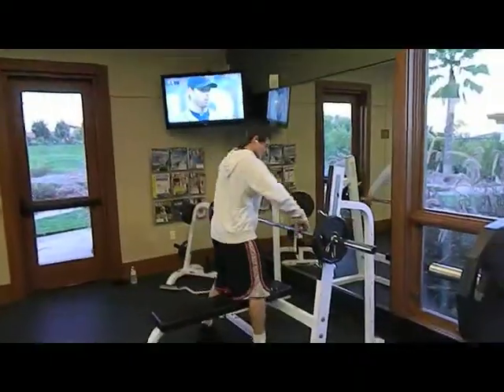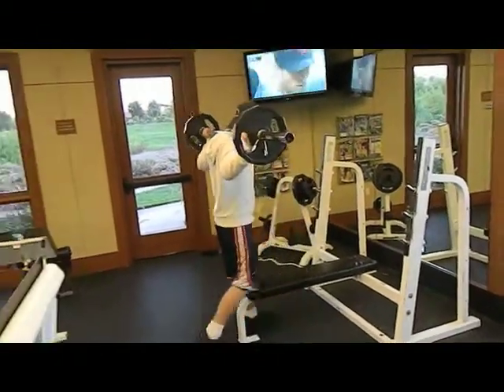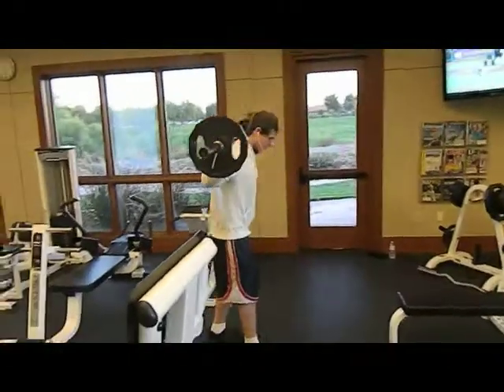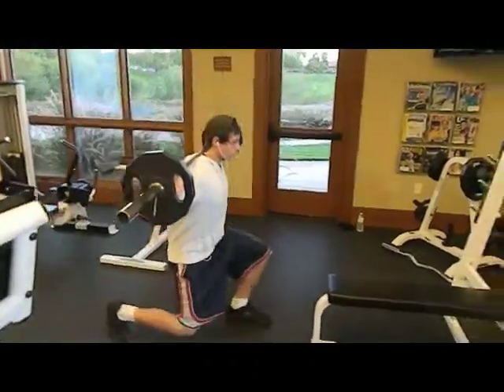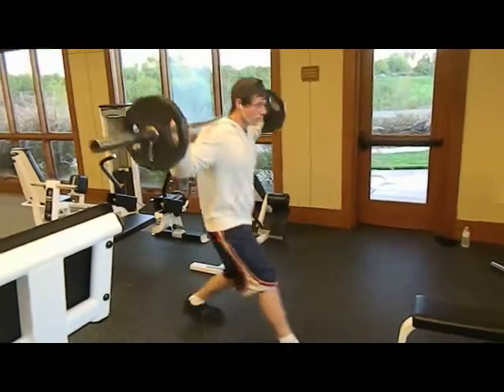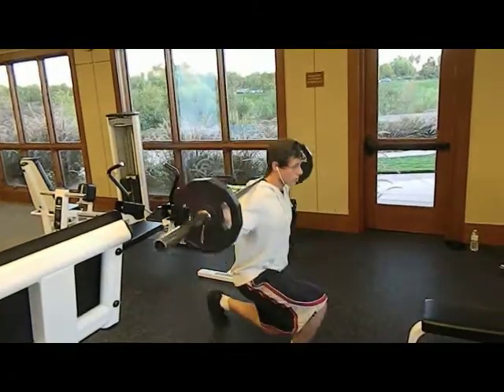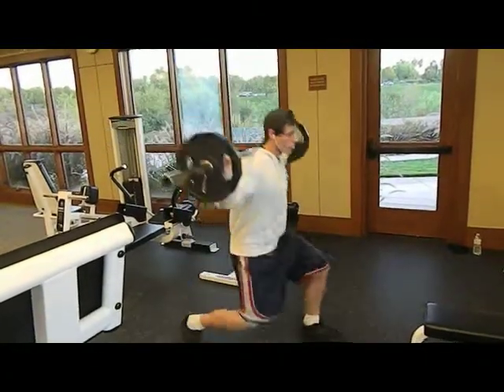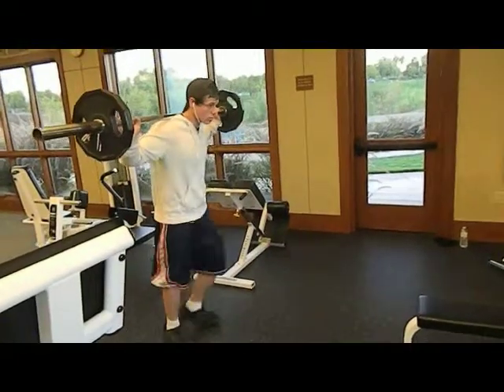Then I slapped some 25s on and did some lunges — 16 reps, so eight in each leg. Those burn like hell after everything else. Some of them I go all the way down and touch the ground with my knee, and other times I contract my hams and butt and pinch it a little more when I come up.